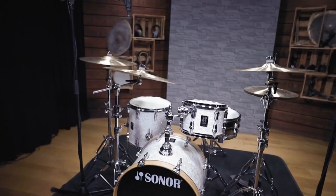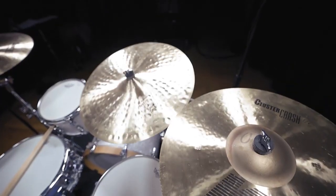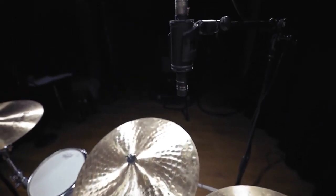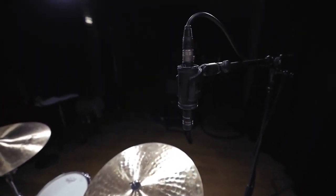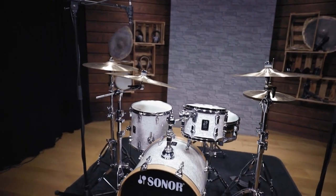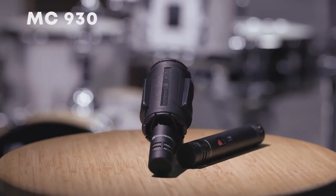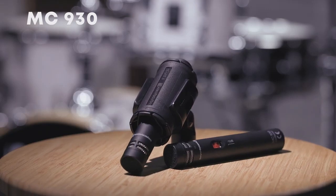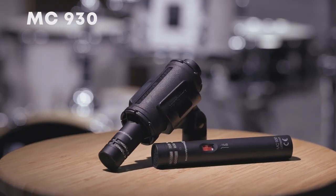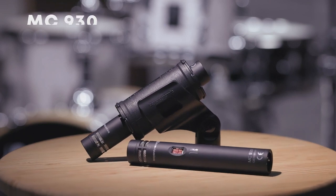Now let's stick with the spaced pair for a minute and check out two different microphone models. It is most common to use condenser mics as overheads. Their wide frequency response and especially their strength in high frequencies help to capture the bright cymbals, but also deliver a nice image of the whole kit. In this case we used the MC930. This cardioid small diaphragm condenser mic works great as an overhead, and its polar pattern helps to get a focused sound without too much bleed from the room.